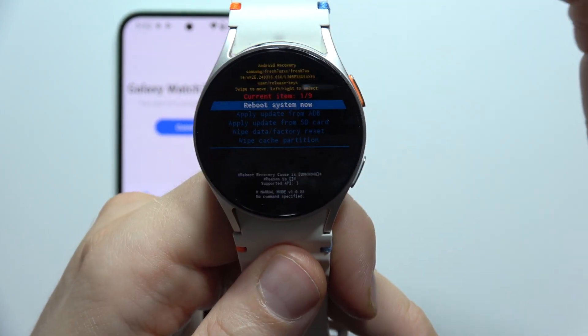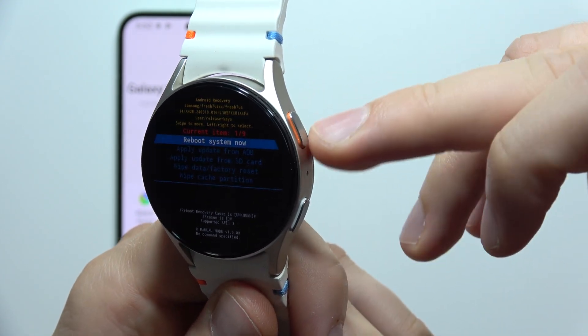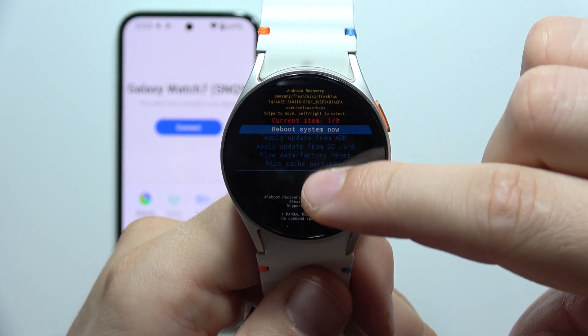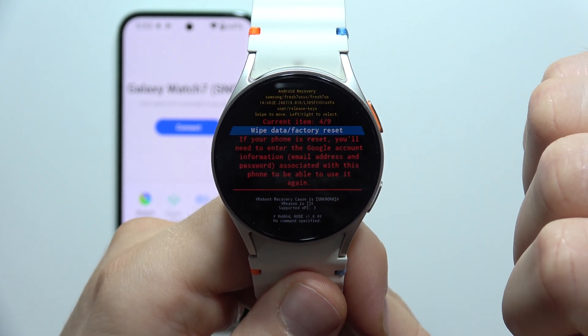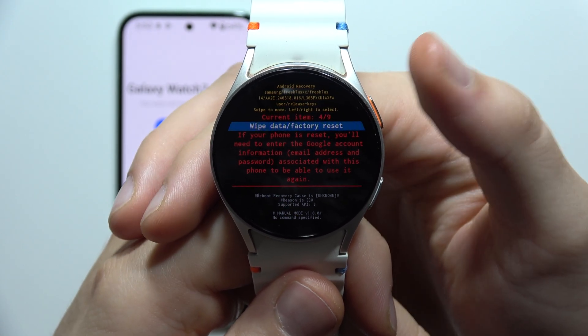There we go. Now, if you want to navigate in this Recover mode, you will have to use your finger. It doesn't look the same as with the boot mode, where you are using the Home button. Now just swipe like that until you select Wipe Data Factory Reset. And if you want to confirm, you will have to click here with the Home button.